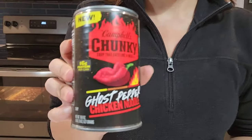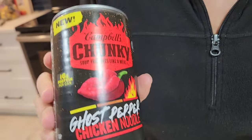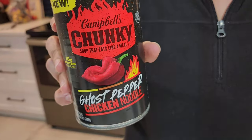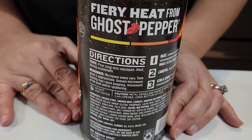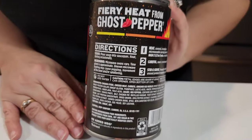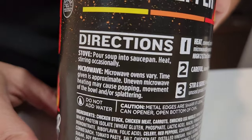Guess what we're trying! Campbell's Chunky Ghost Pepper Chicken Noodle Soup. Alright, not really keen on trying this fiery heat from ghost peppers. Directions: pour in a pot and heat it. Let's do it.